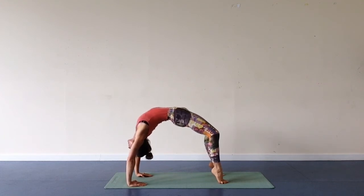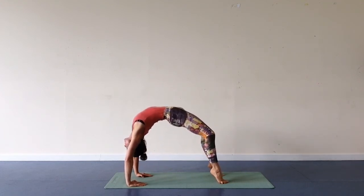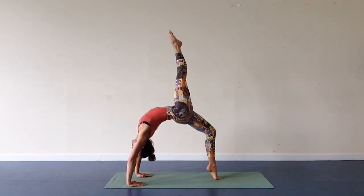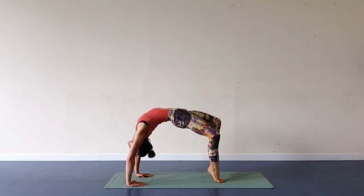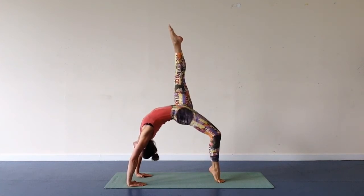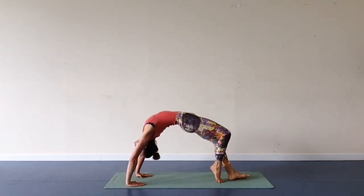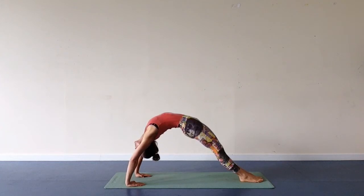Here you can do the same variations we have done before. As you find the center, lift one leg up, then swap and lift the other leg up. Lower foot down, walk feet forward, stretch your legs, stretch your arms, join legs together. Push ground away, relax head down.